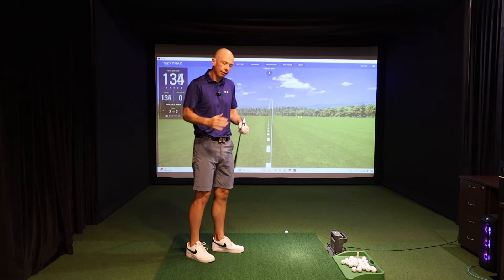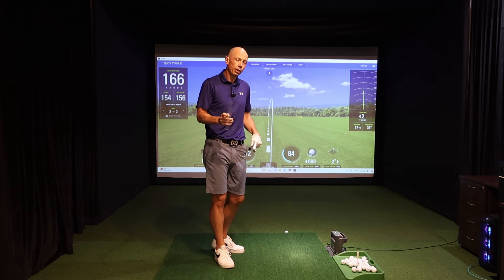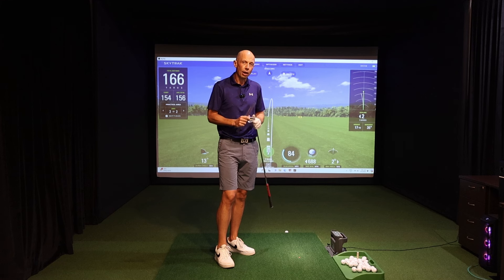Nice little push draw there — very solid feeling off the clubface. If you enjoyed those drills and find them helpful, click on the link in the description, which will take you to more drills to help you enhance your wrist mechanics throughout the golf swing.